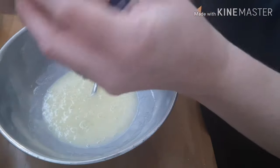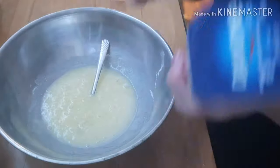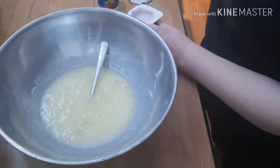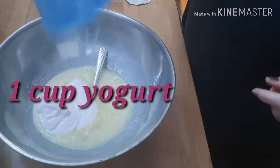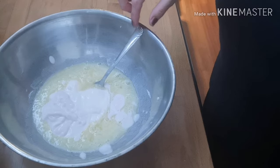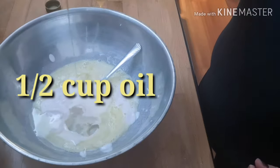Danone yogurt — mixed berry and strawberry. It's supposed to be a cup, and a cup is 235 milliliters, not too short. And half a cup of oil.